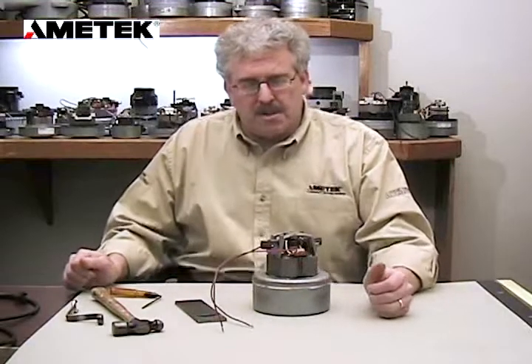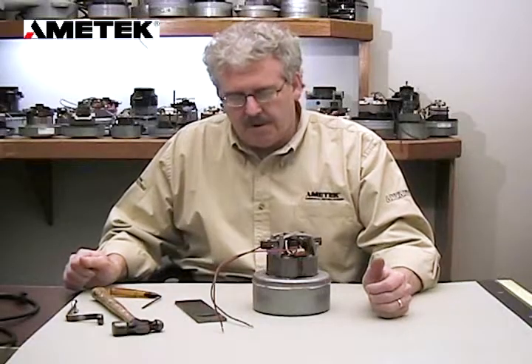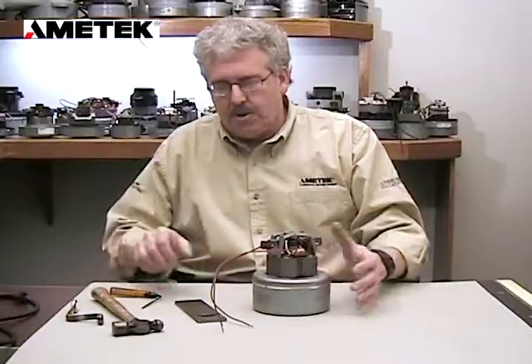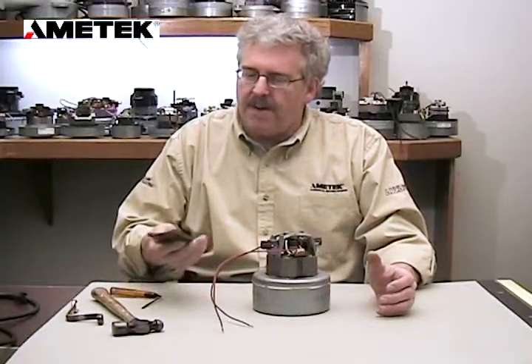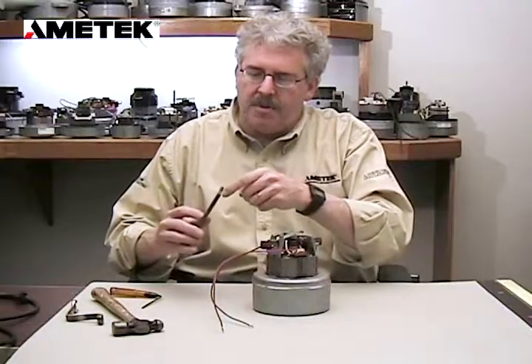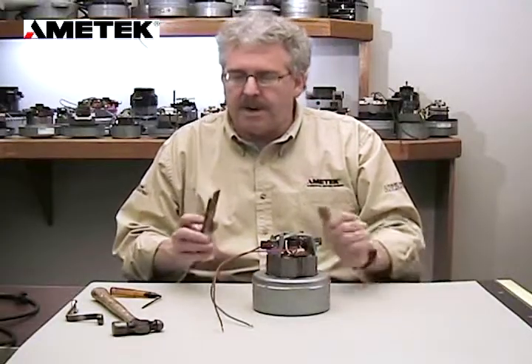Hi. I'm going to explain how to change a rotating fan on a standard 5.7 motor. The tools we're going to use are the special fan removal tool that we have made with the radius being that of a 5.7.